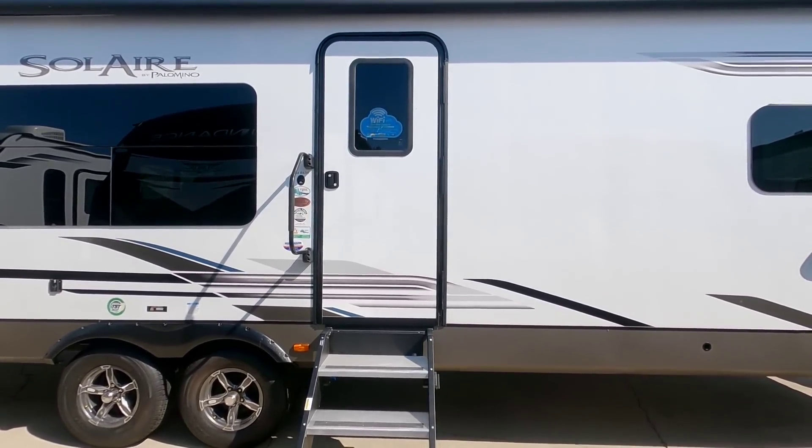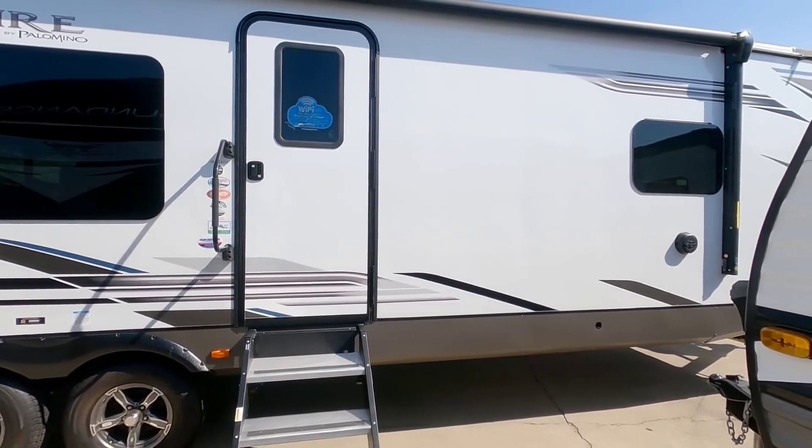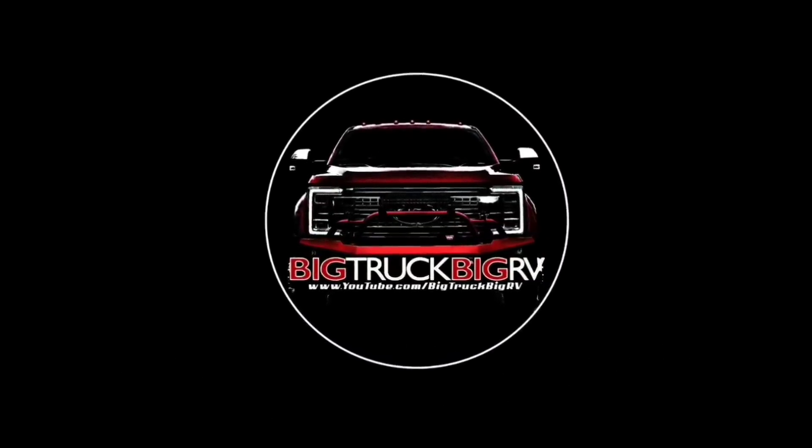Anyway guys, I sure hope you enjoyed this video. If you haven't had a chance, please take a moment, subscribe to my channel, give me a thumbs up, and we'll talk to you again very soon. Bye-bye.